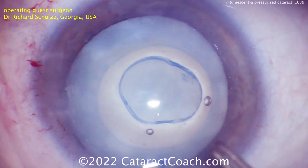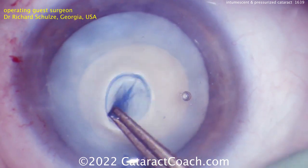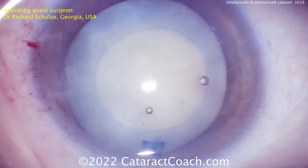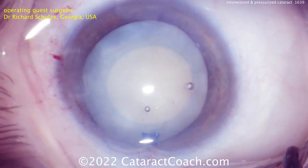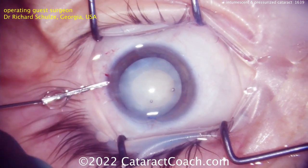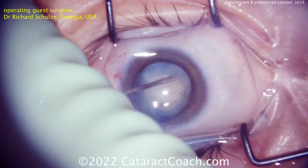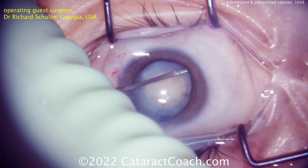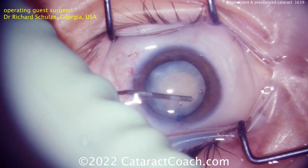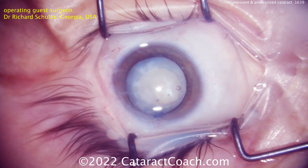In a case like this, you really don't need any hydrodissection — the liquefied lens cortex has already done that for you. Nucleus removal should be pretty easy and come out quickly. The hardest part of this whole case really was the rhexis. After a couple of cases like this, you realize you can have a beautiful rhexis every time without worrying about the risk of capsule runout or the Argentinian flag sign.